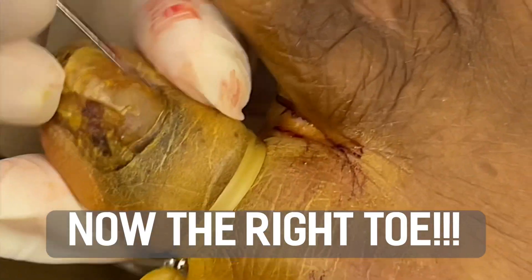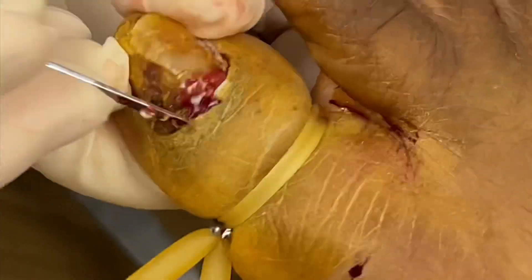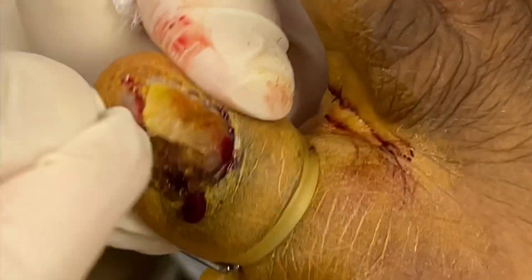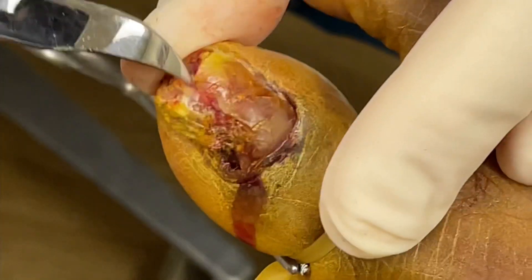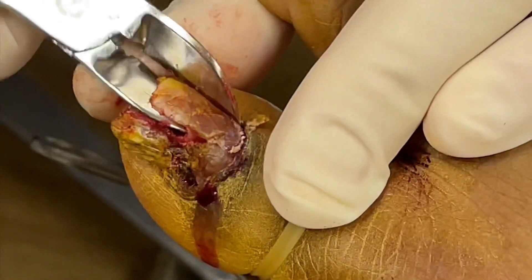We're working on the right toe now. Same thing — you're just freeing up the eponychium or cuticle from the nail plate so that you can loosen it without disrupting the skin or causing any tearing of the cuticle area. Then we go under the toenail, and you can see how deformed and fragmented the nail has become from the adhesives. We use a nail nipper to simply grab the toenail and work it loose from the underlying nail bed.